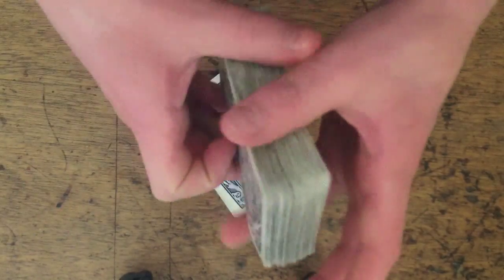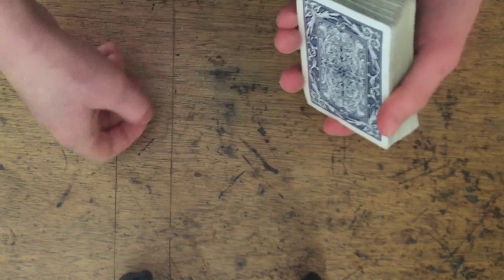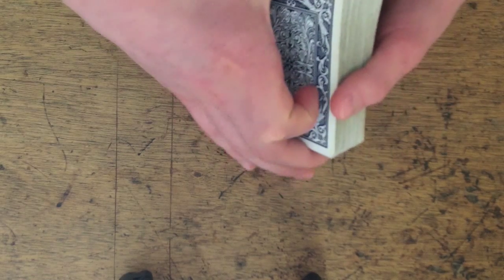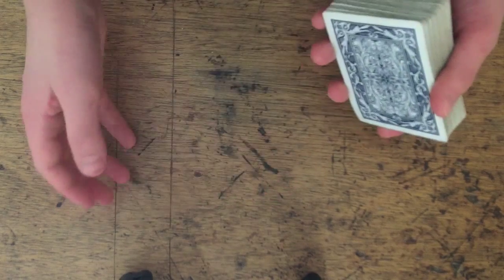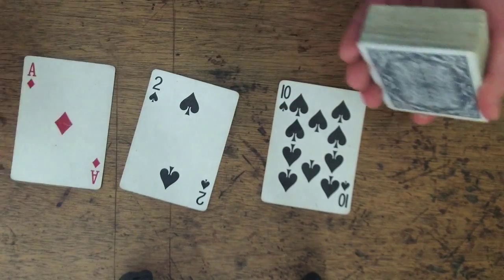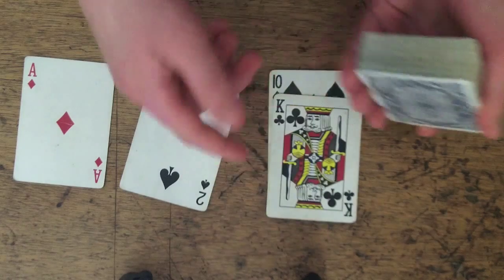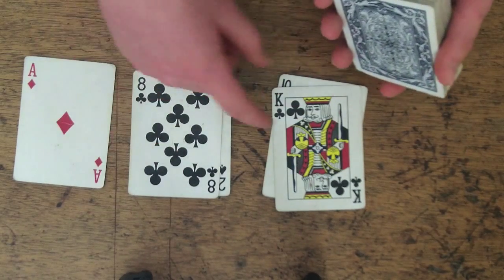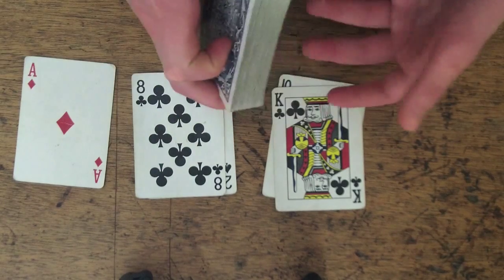Then I take my deck of cards and put it on top of theirs. Then I'm going to deal 3 piles of cards while saying numbers from ace to 1. Aces count as both ace and ones. When I get the card that I shout out, I'm going to stop dealing into that pile. So I'm going to go ace, and since I see an ace I'm going to stop dealing from that pile. I'll go king — I see a king so I'm going to stop dealing from there.